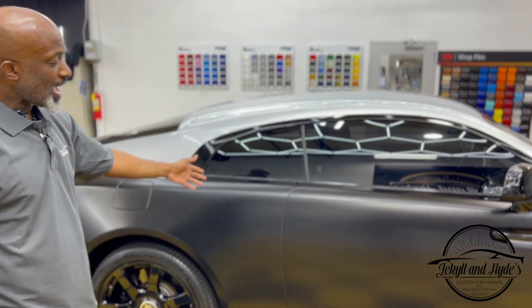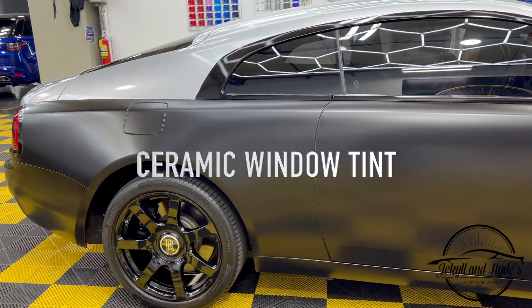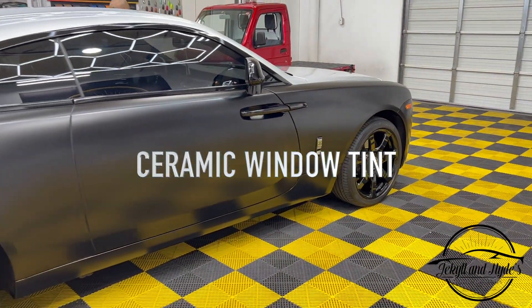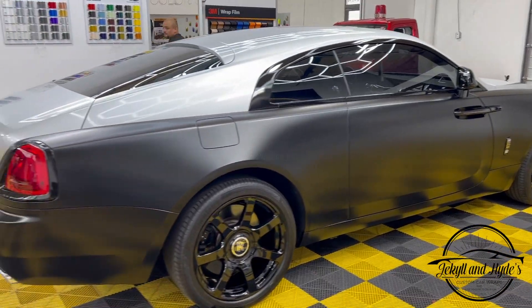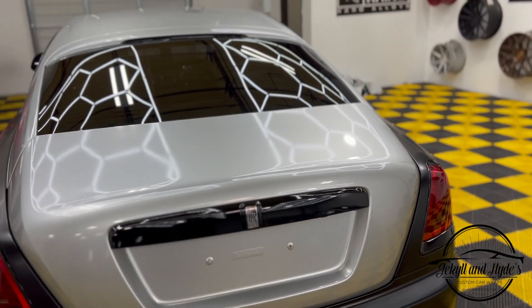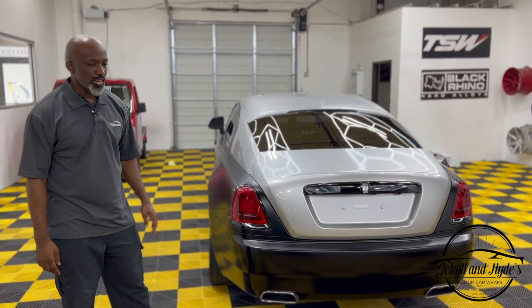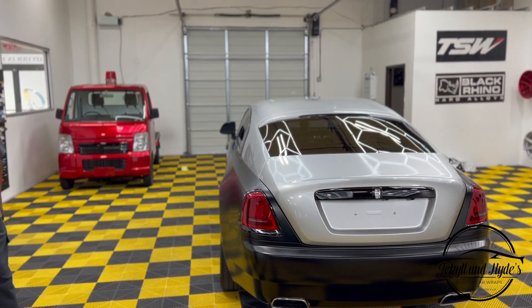Check out the tint guys — you cannot do a car this magnitude without making sure that you darken those windows. So we did tint all the way around: we got 35% on the front and 5% around the back end. We may even darken the brake lights — we haven't decided whether we're going to do that yet or not. We'll leave that up to the customer.